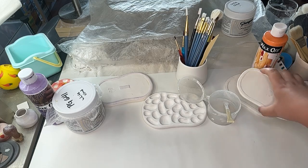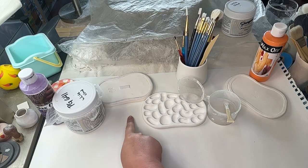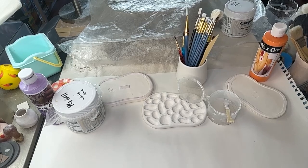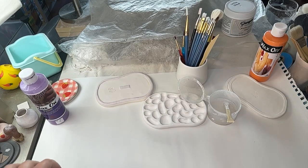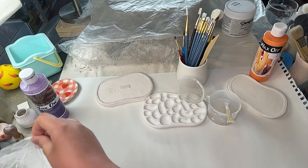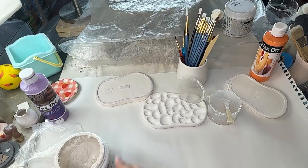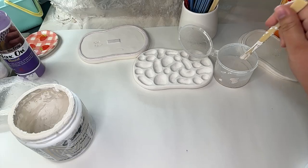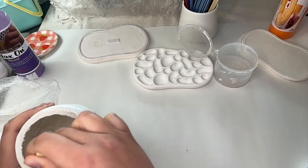Let me put it upside down so it doesn't catch any lint or dust. We're still glazing this one and we haven't worked on this one yet. I'm going to check out how our glaze is looking — I had to add a bunch of water to it yesterday. It kind of needs to be mixed up a little bit. This is the same little carving tool or whatever.